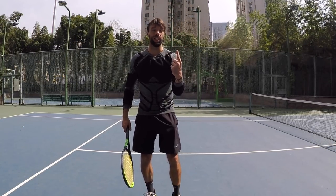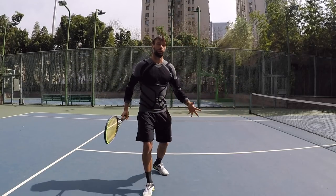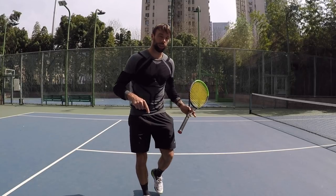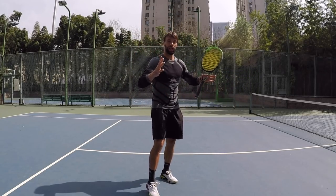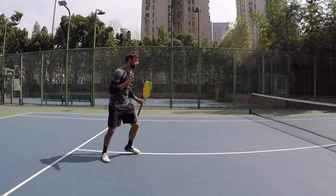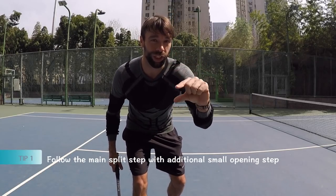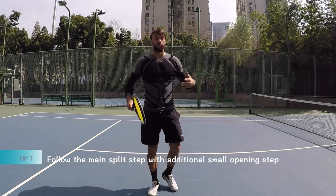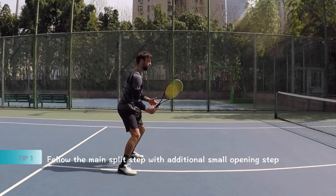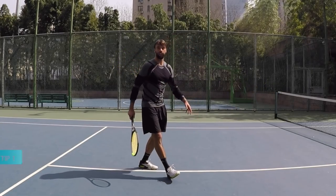Tip number one will be about the split step. We all know about the split step — this big split step with two feet up, regardless of the situation, whether you're coming to the net or already at the net. But this tip is about one small additional step that follows this big split step. We're going to do this small step here before we go into the volley. That's the difference — that golden tip.